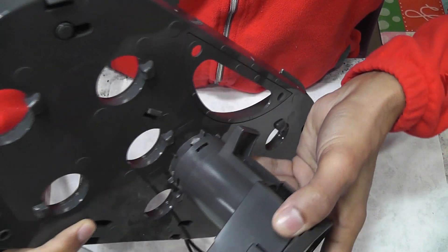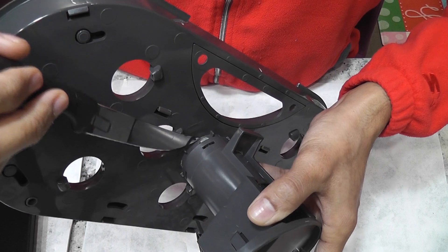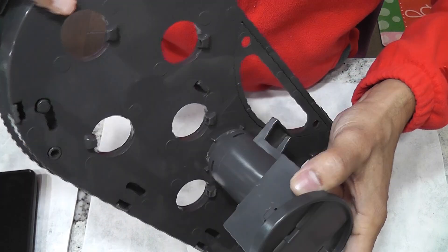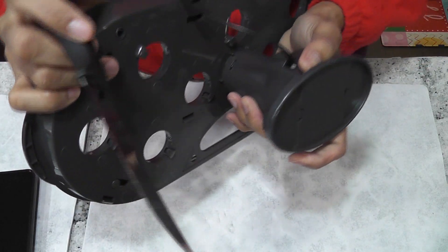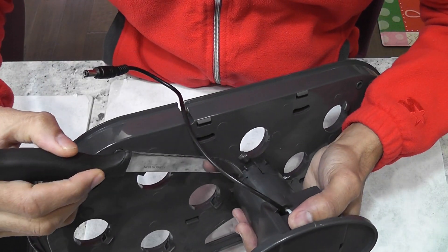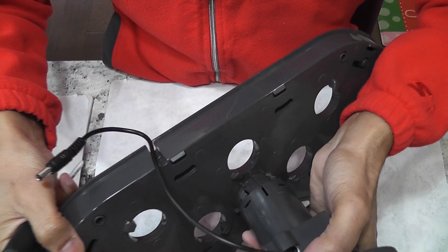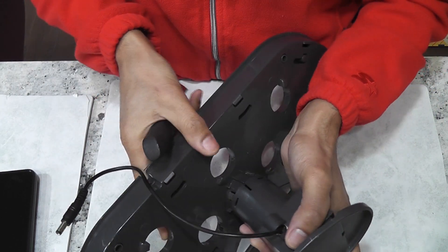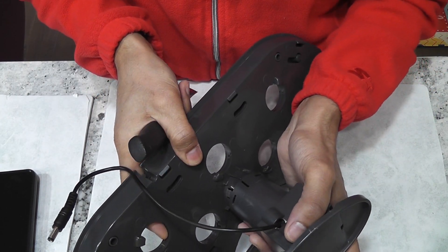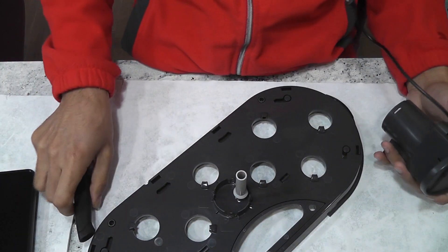Once the second tab is unlocked, you will clearly see a little gap, but the tower won't come off yet. So repeat the same process on the third tab. Remember to keep pulling the tower and hold it very hard — don't let it go back to the locked position. Once three tabs are unlocked, the tower will just come off. Otherwise, repeat the same process on the fourth tab. That's it.